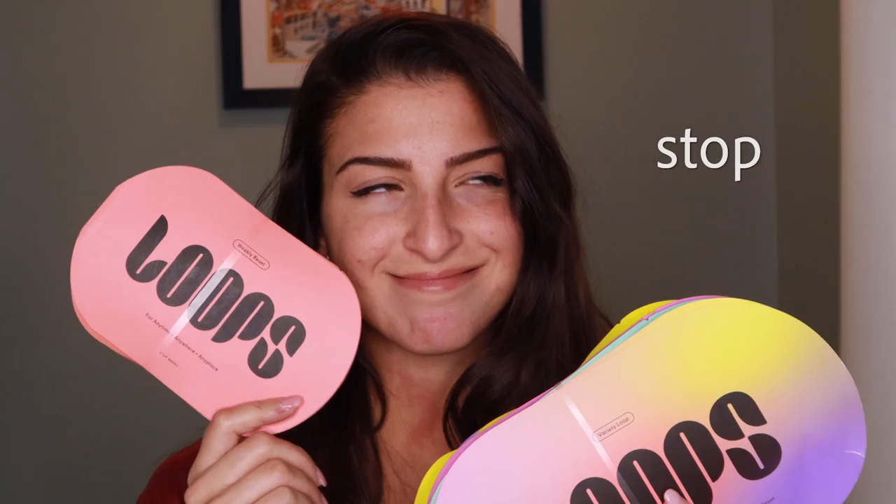Hi guys, today's video is going to be kind of like my Kylie Skin video where I review a product that I've never tried before. And today I'm reviewing Loops Beauty. I've been seeing these things looping around Instagram for a little bit, and they just came out. I wanted to look them up on YouTube, see if someone's done a product review on them, but no one's done it yet. I was going to take one for the team and film a video on my first impressions.